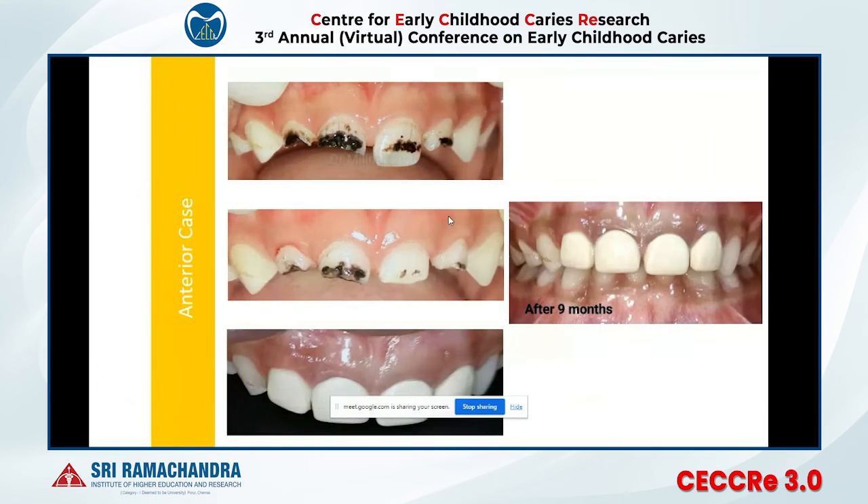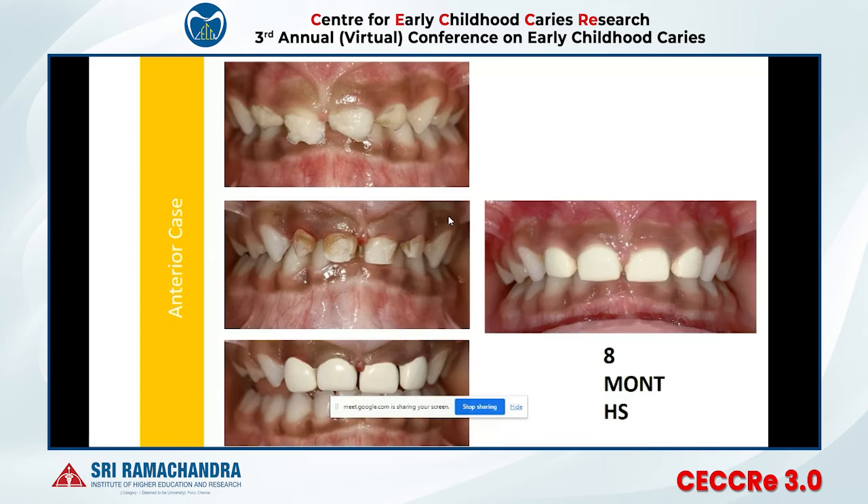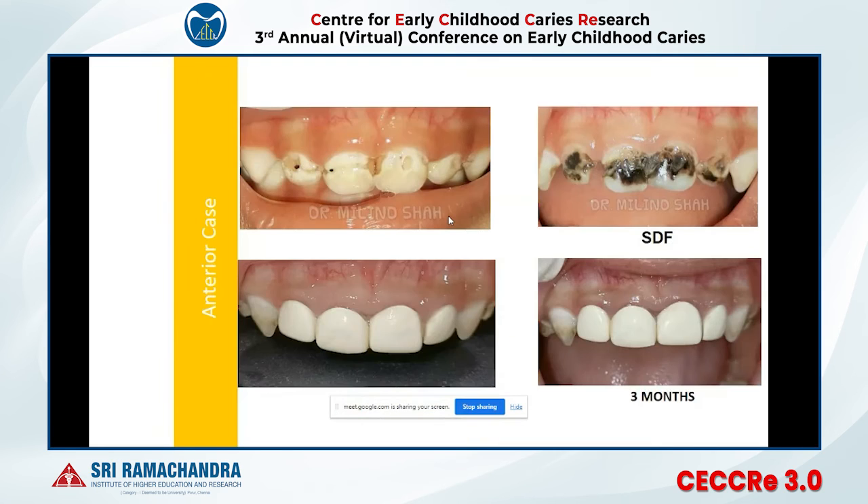For anterior cases — when the patient is cooperative and can afford dental treatment — you can give a full coverage restoration. One minimally invasive option is a Bioflex crown. It is not as aesthetic as a zirconia crown, but gives better results compared to HDF application. These are the results of Bioflex crowns in the anterior region.